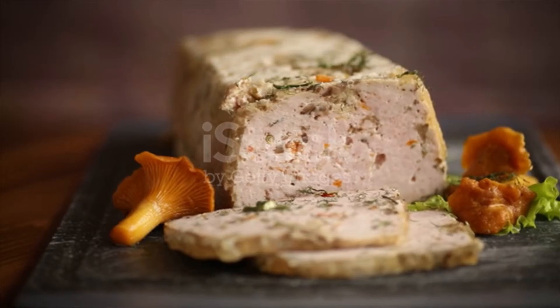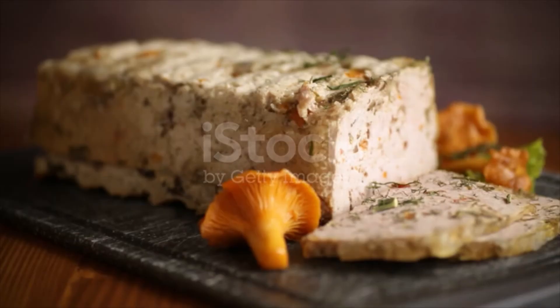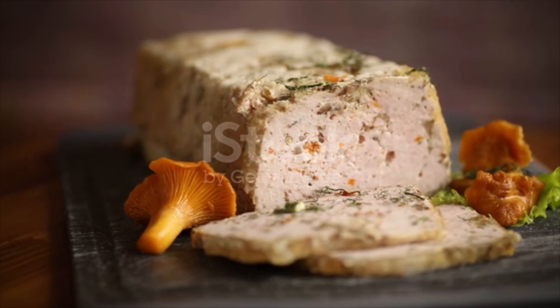Serve the gravy and sliced loaf together, garnished with fresh thyme. Slice the loaf and then pan-fry the slices in a skillet with a tiny amount of vegetable oil for a few minutes per side over high heat to crisp up the sides of the slices.